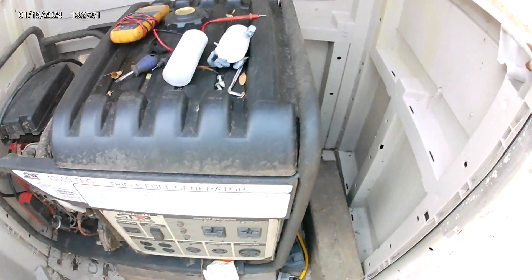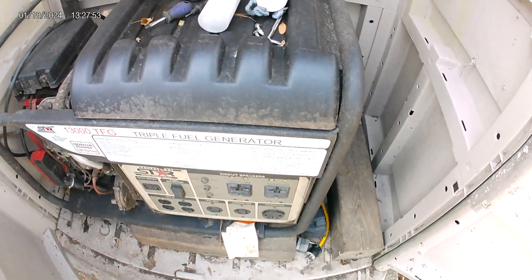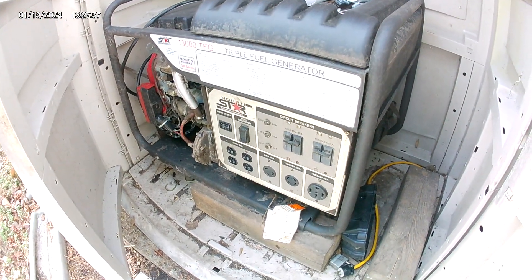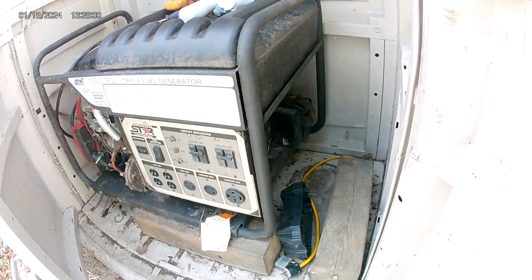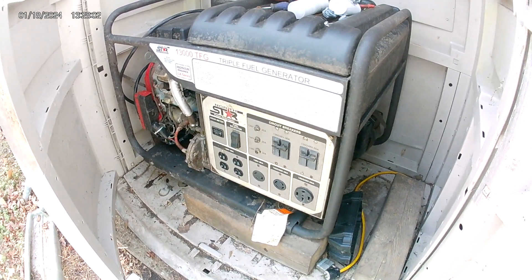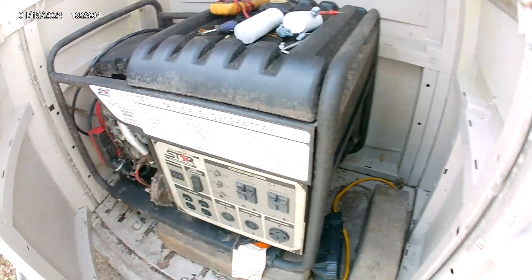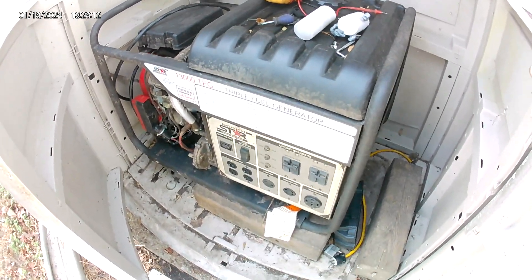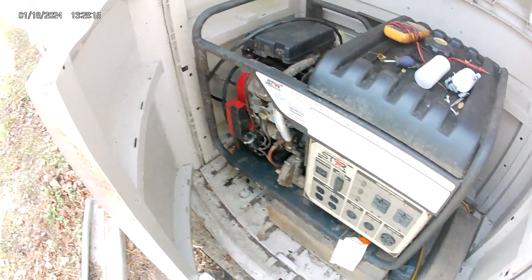20 years and never had a problem until the other day, so I guess that's not too bad. It was pretty straightforward. There's a black cover right in here that goes back up on top — I got to put that back on. I didn't want to put it back on until I did the operational test to make sure my voltage was right.